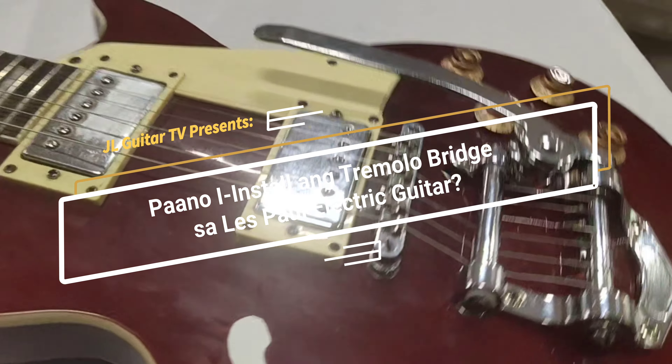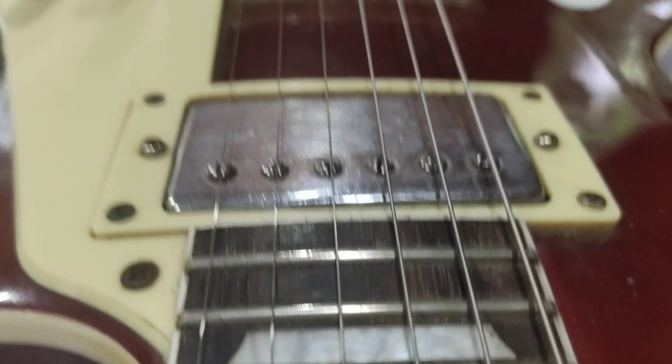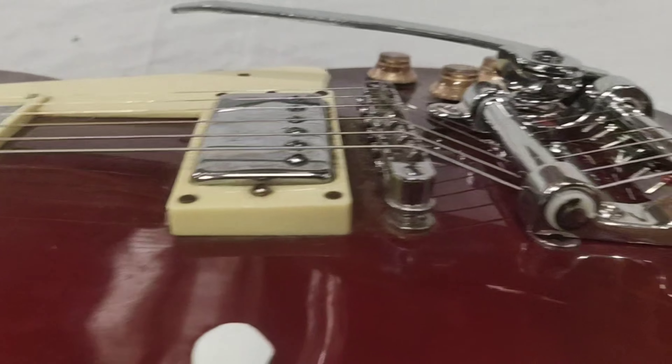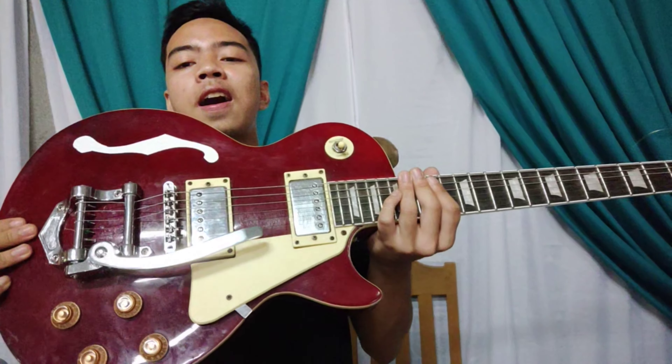Hello guys! Welcome back to JL Guitar TV. In this video, I will show you kung paano install ang tremolo bridge sa electric guitar. Before we start, please like and subscribe for you to be updated with my new videos.